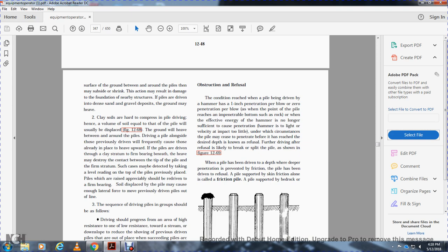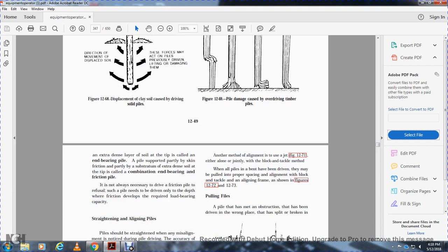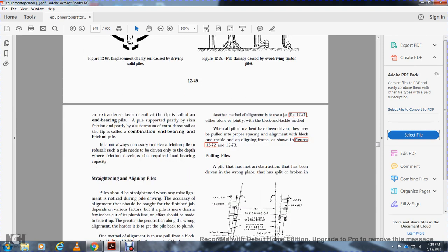A pile supported by skin friction alone is called a friction pile. A pile supported on bedrock is an end bearing pile. A pile partially supported by skin friction and partially resting on extra dense soil at the tip is called a combination end bearing and friction pile. It is not always necessary to drive a friction pile to refusal — such piles need only be driven to the depth at which friction has developed the required load bearing capacity.